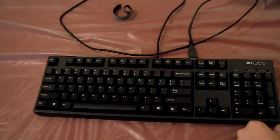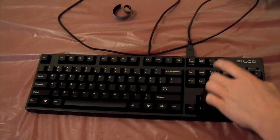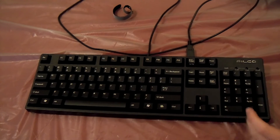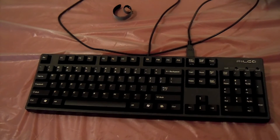I forgot to mention — this is the full, I believe 104-key layout, it's not missing the numpad. Otherwise you could get it without the numpad if you want a separate device or something. These keyboards are designed for quality, not features.